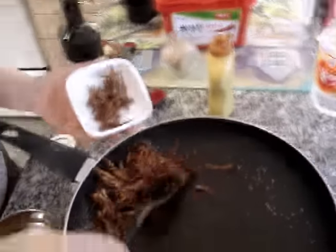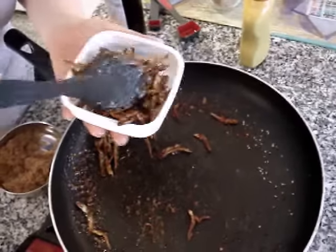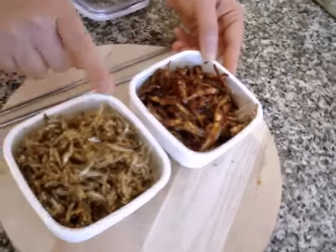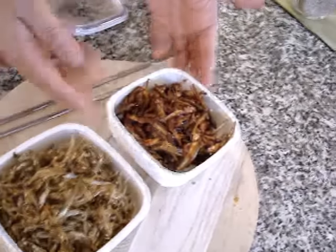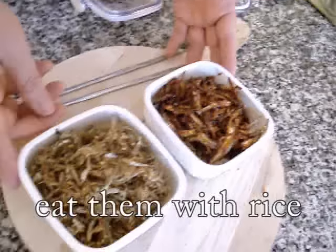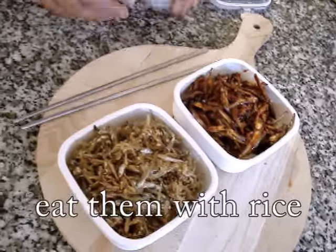This one is half spicy, you can see. Today we made two versions of dried anchovy Melchibokum. One is the plain — I didn't use any soy sauce, just plain Melchibokum. The other is half spicy Melchibokum. You can keep this in the refrigerator, and whenever you need side dishes, take it out and enjoy.